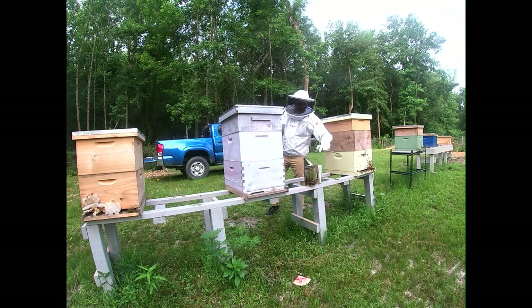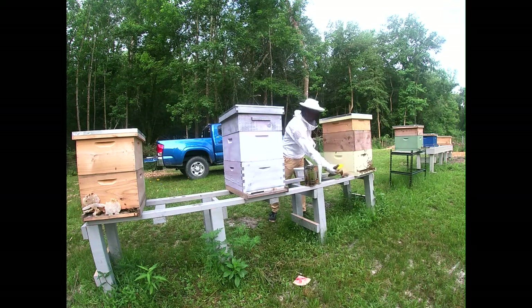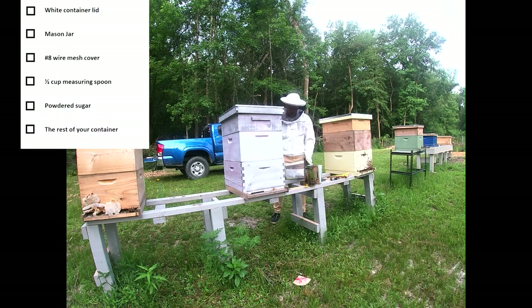I did an inspection of these guys just the other day so I know what I've got to do. For your varroa mite inspection, you need a container with a white lid — that's very important. You need a mason jar with a mesh lid, like a little chicken wire lid. You need a half-cup measuring spoon and some powdered sugar.